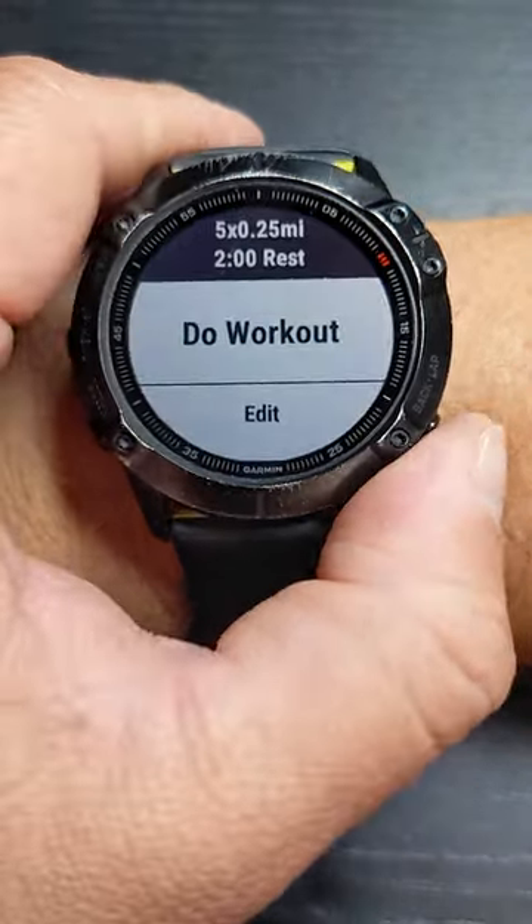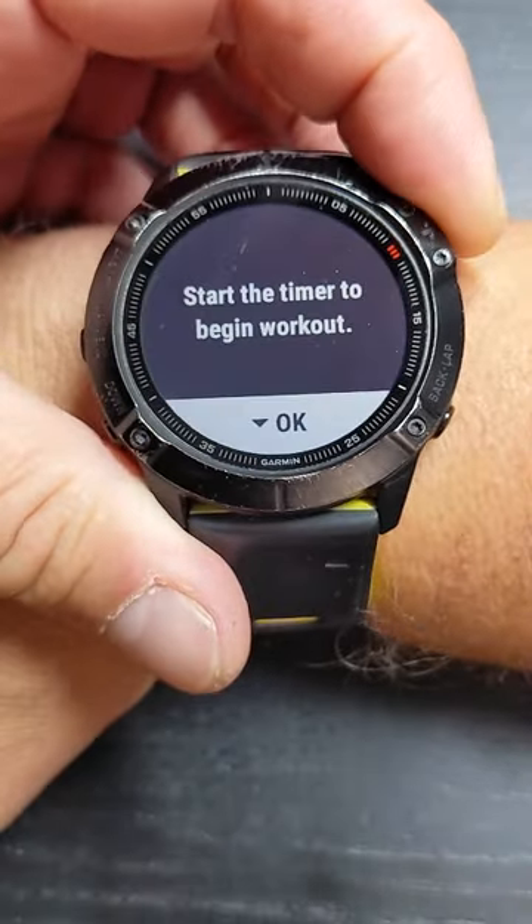Once you're ready to start your workout, go ahead and back out. Then you're going to click on Execute, Do Workout — hit it once, hit it twice.